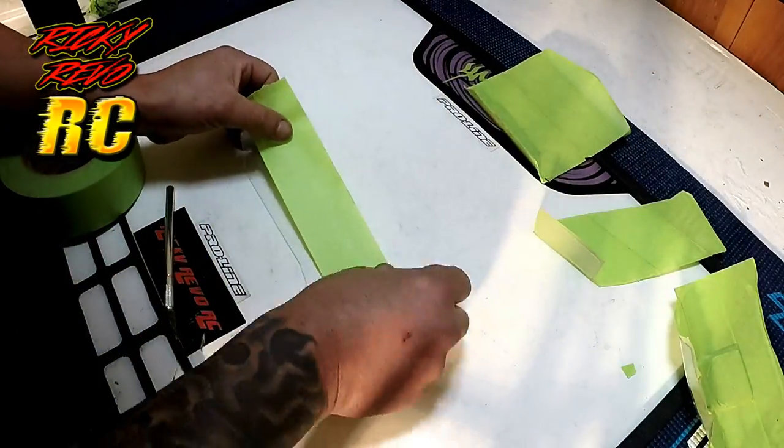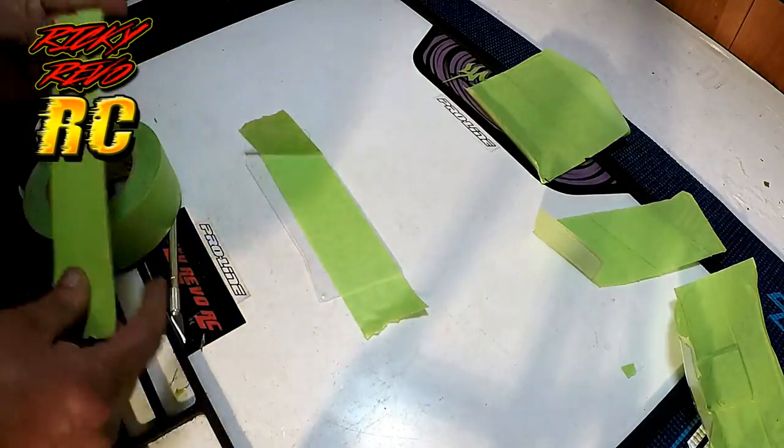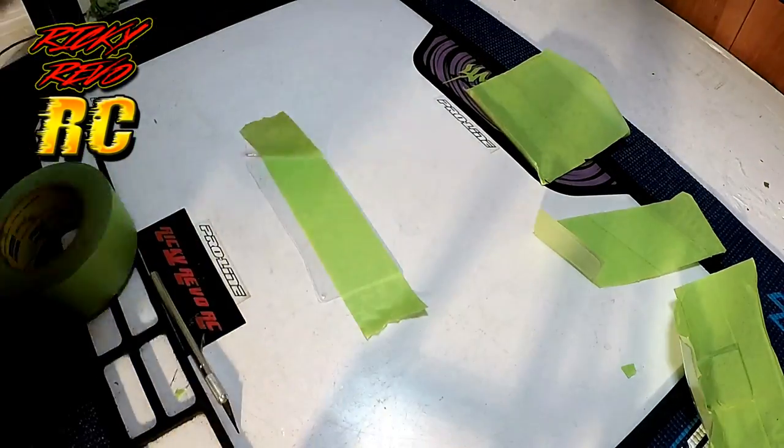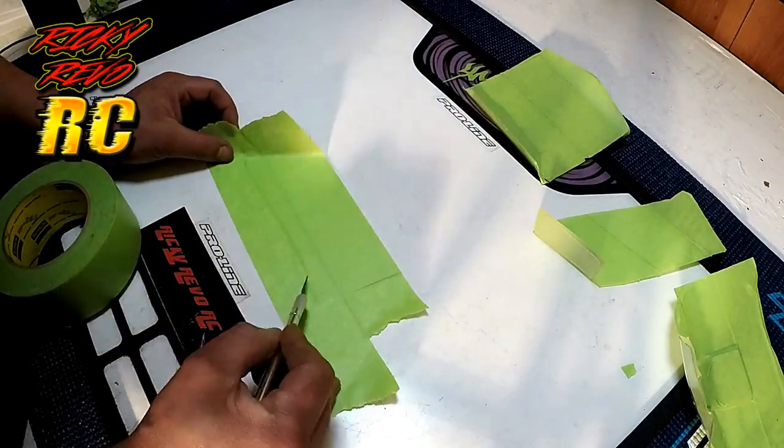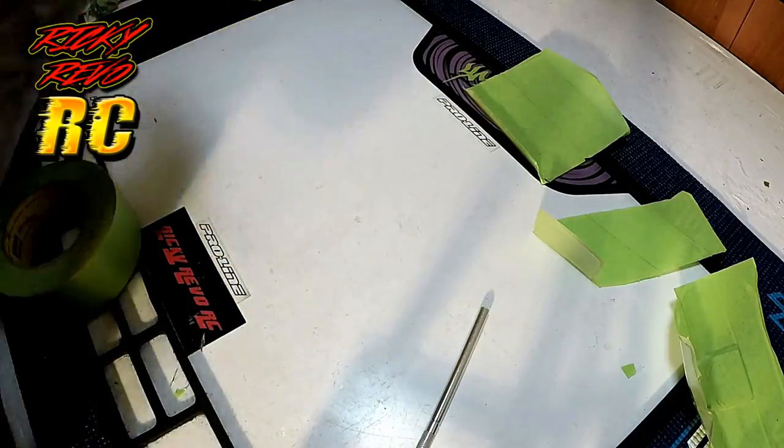For some of you that may have noticed, I'm doing the tape lines in two different directions on these side panels. The only reason I'm doing that is because I want to try it out, see which works better on flat panels like this. That's the only reason I'm doing it.